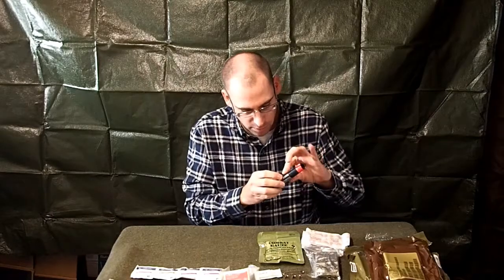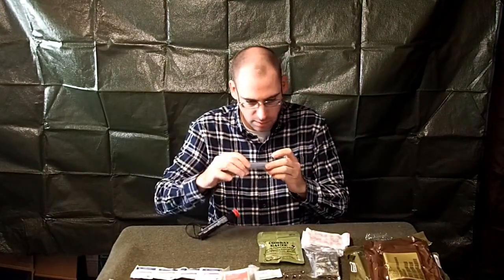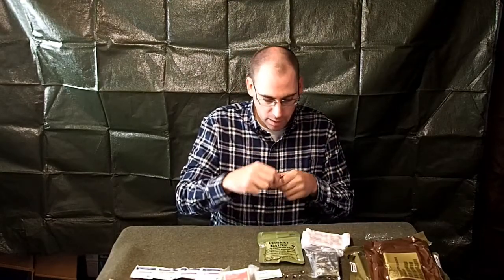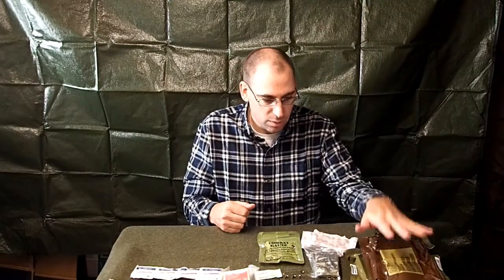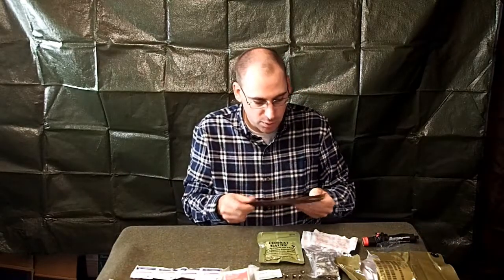So it's got some cordage on here — one of your five C's — not very much, maybe three or four feet. Pop off the end — there's the light stick. It probably won't work because it says expires 7/17, July of 2017, but if you get one that's newer I'm sure it'll work. It's important to keep in mind if you buy one of these: check the expiration date. It's pretty small — all of it fits down in this one bag.